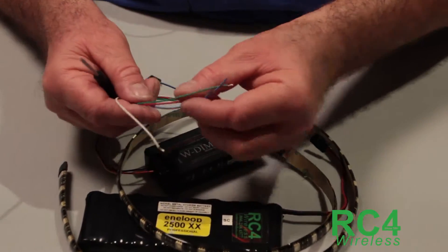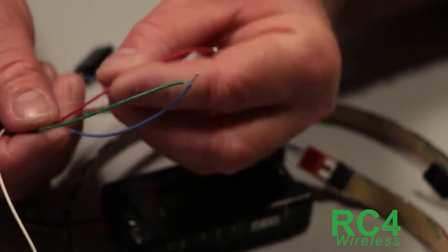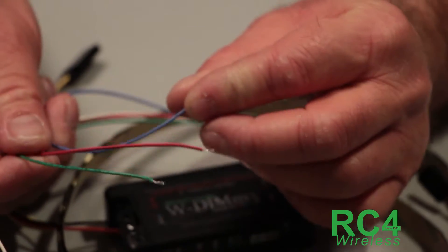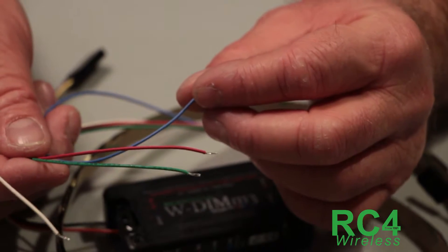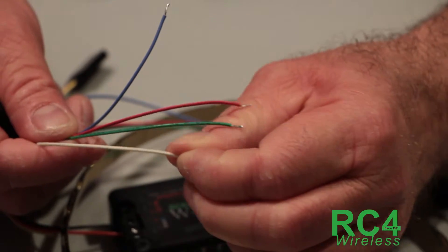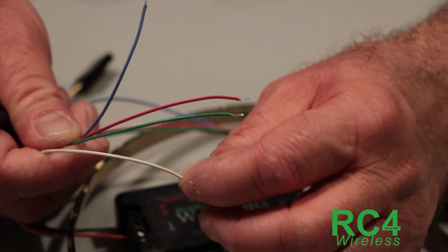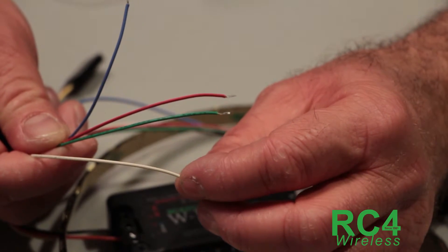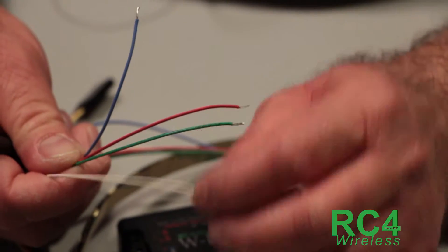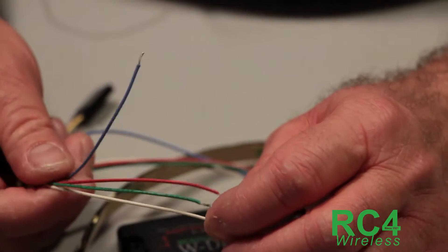To make it even more confusing, almost everyone uses wire colors that represent what the LEDs are going to be. So we have a red wire for the red lights, a green wire for the green lights, and a blue wire for the blue lights. That leaves a fourth wire which is the common — in this case it's white, which isn't a bad choice. Sometimes it's black, which can be very confusing because you might assume black means negative, but it's almost always positive.